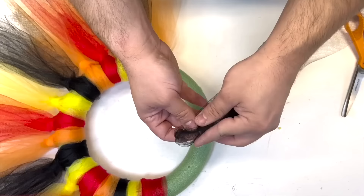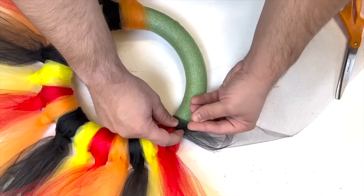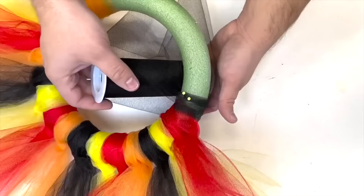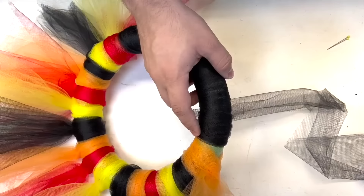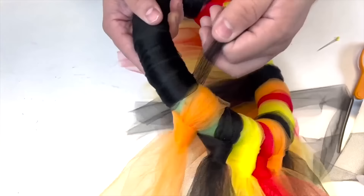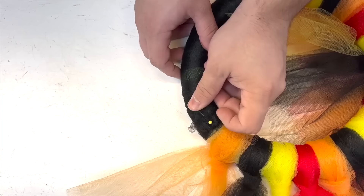Take the black tulle, fold it over a little bit on the back of the wreath, then take a few floral pins and insert them. Start wrapping with beautiful black tulle, do one final wrap, cut off the excess, then flip it over. Create a little ball with all of the excess tulle and secure with floral pins.